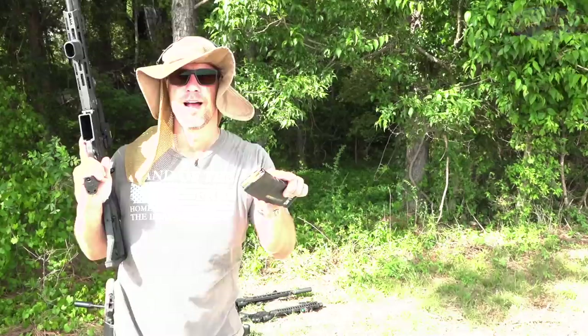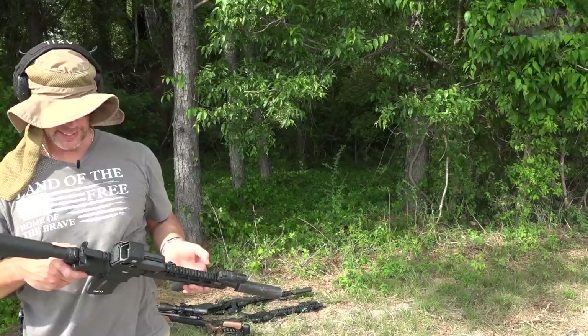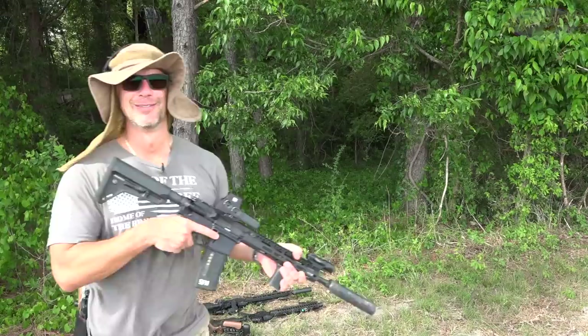Up next we have more of that 45-grain Remington 223 coming out of a 12.5-inch Roscoe barrel, on a select-fire lower. I think we're going to kill the plate — I have it taped so hopefully it stays in place.